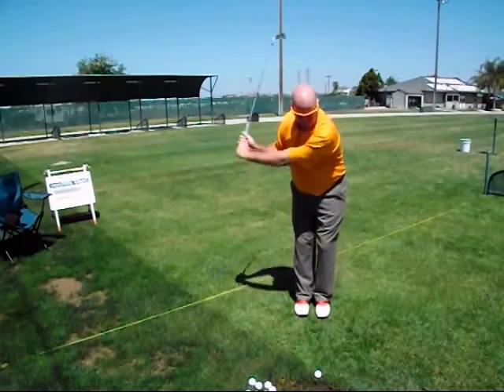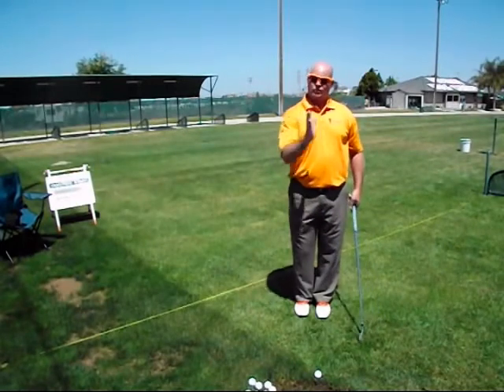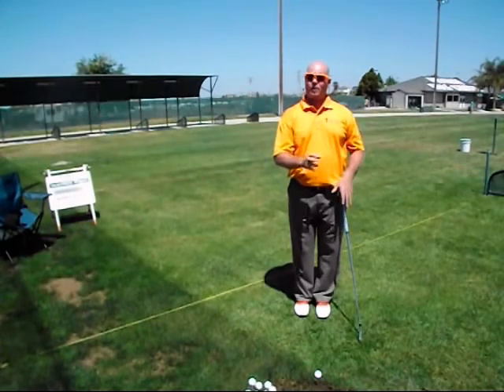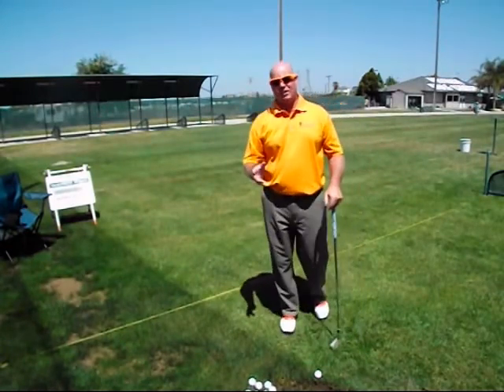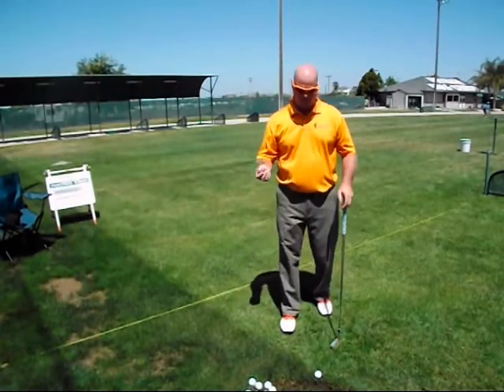When you did the feet together drill and swung through, your head actually bobbed forward and moved up, which shows us we're somewhere front side of the pure center anchor alignment. So you're somewhere in between front anchor and center anchor, and we want to test to find exactly where you are in that alignment.